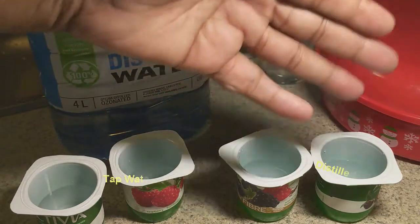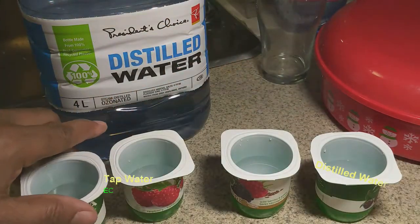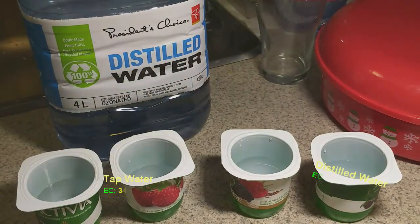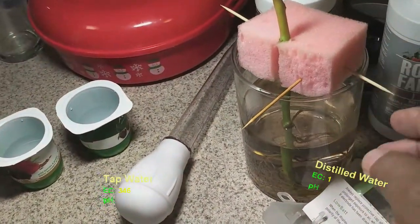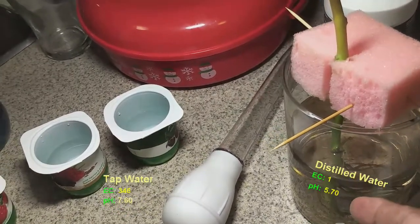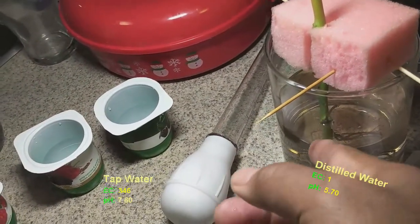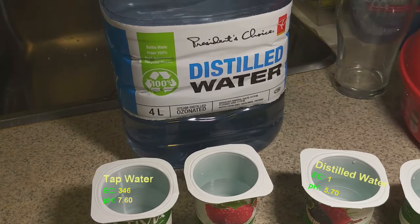Notice I'm using yogurt containers that I scrubbed out as my makeshift beakers to measure these things — sometimes you've got to be a little creative when you don't have anything in your house. It's always best to get a bottle of distilled water and grow your plants in that, adding nutrients to it, because you get a more accurate reading and you don't overdose or over-toxify your plant.